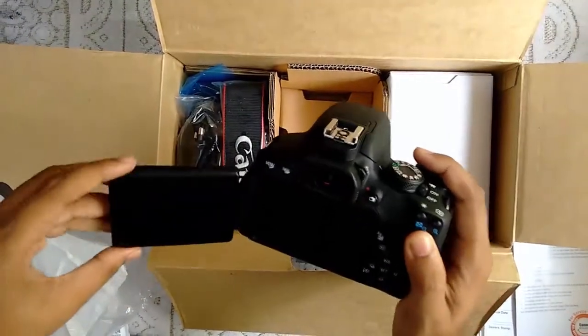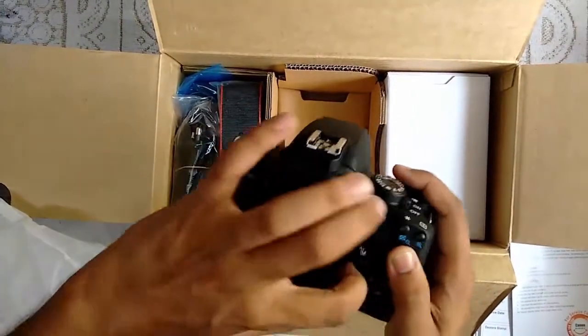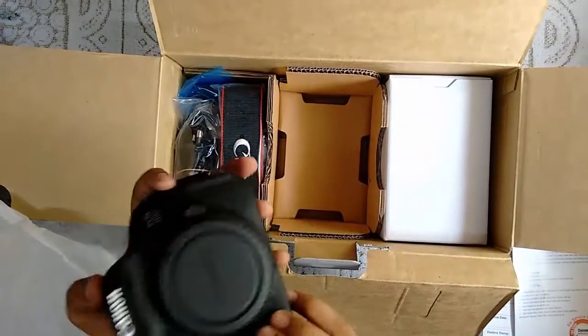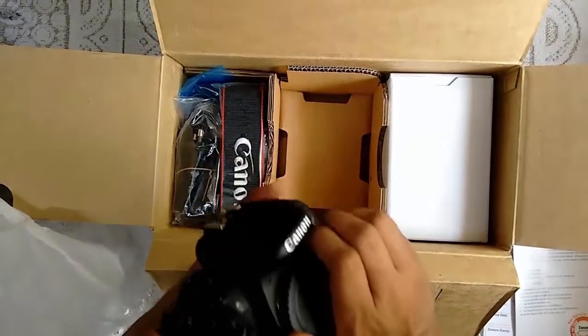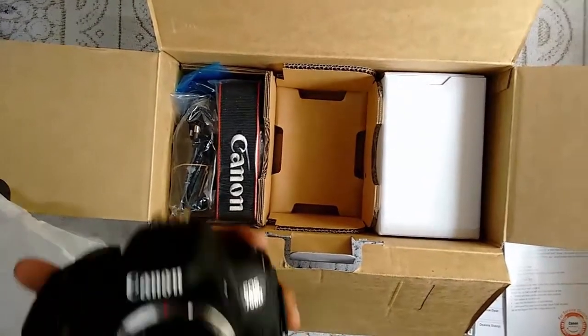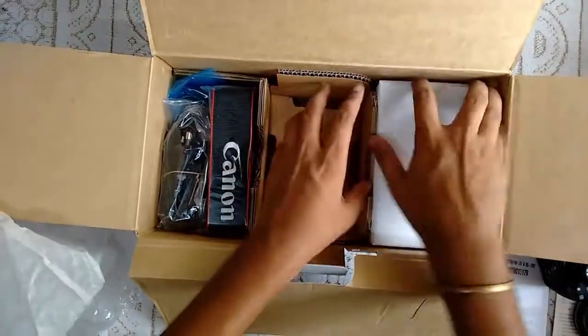The screen can be turned about 260 degrees, and it can also be turned for a selfie like this. Let us see — this is the camera right here. Let us first put it here and see what more we have in the box.